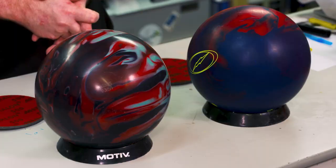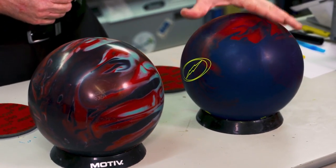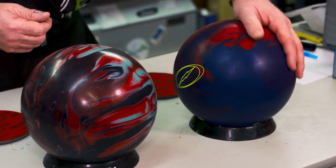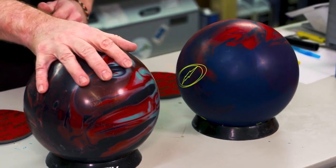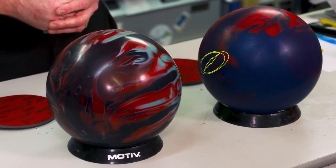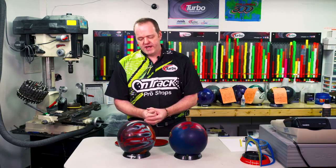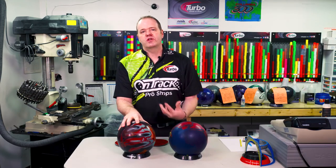Now we've got a couple of bowling balls in front of us here. This one here is one that's very fresh finish — you can tell there's hardly any oil on the surface at all. This one here has actually been bowled with a little bit; this one has a lot more of a shine look to it. What happens to these bowling balls as we use them? Oil gets absorbed in the surface, so the tread on this ball is actually going away.